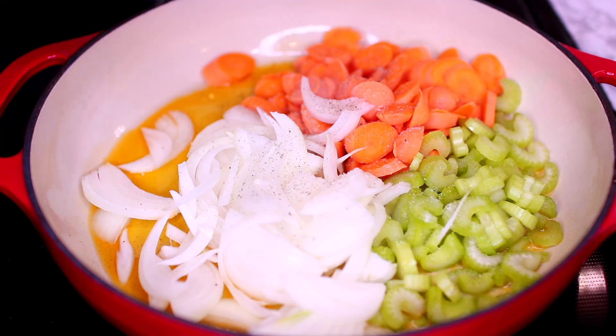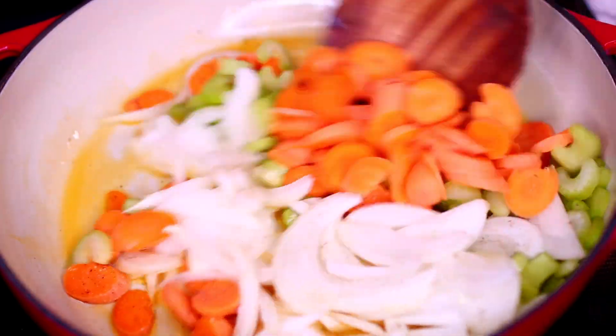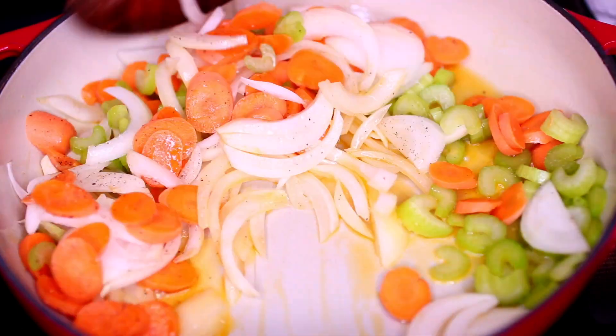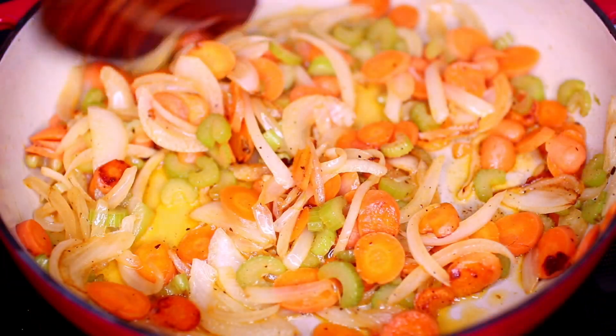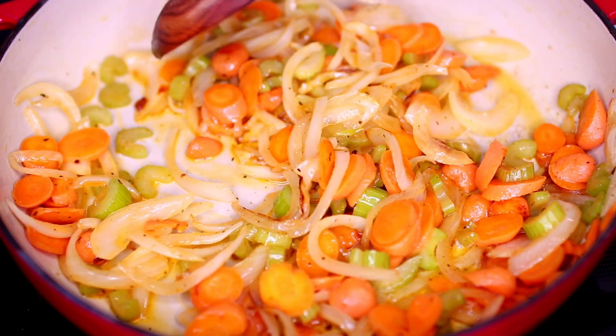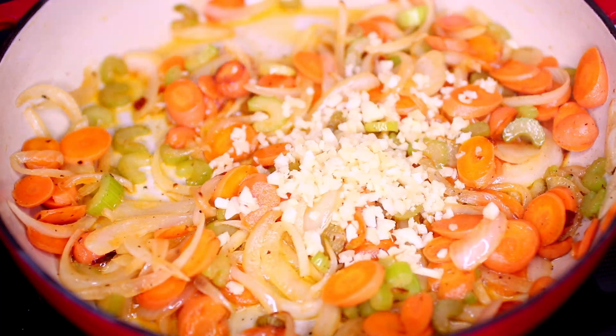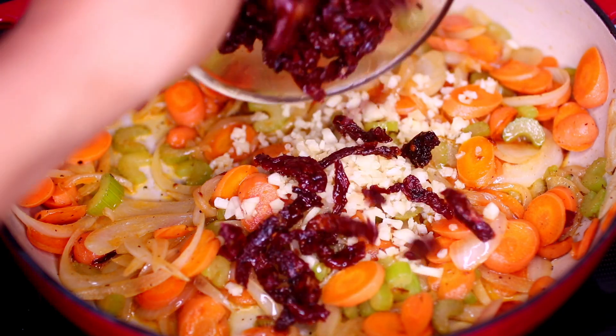I used half a teaspoon of salt and a quarter teaspoon of black pepper. Next I'm going to cook the veggies on medium heat for about three to five minutes until they soften a little and develop a nice aroma. Once the veggies smell flavorful, I'm going to add in three cloves of minced garlic.